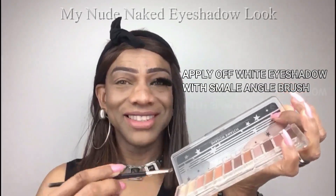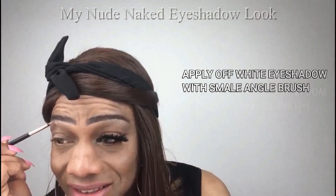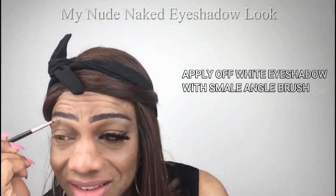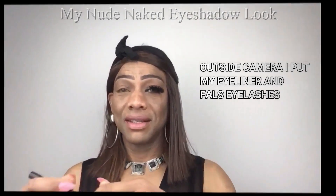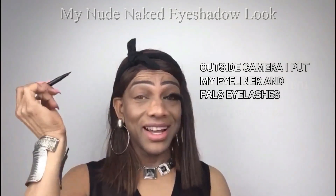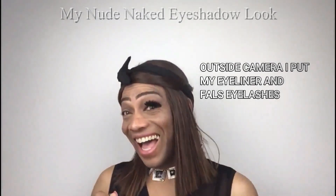I now take this beautiful off-white eyeshadow with my small angle brush to create my highlight under my eyebrow. I am going to do my eyeliner and false lashes outside the camera and I will get back to you in a minute.